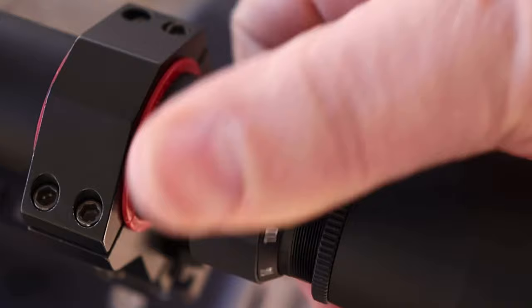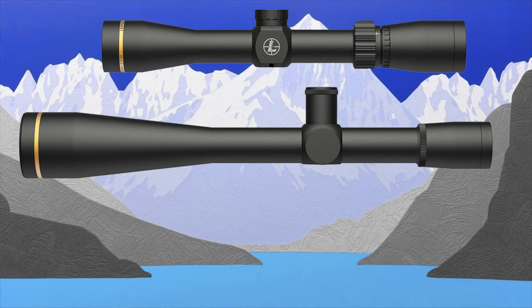In front of that is the tube. The tube normally comes in either one inch, 30 millimeter, or 34 millimeter. The one inch, 30, and 34 will probably cover 99% of the scopes out there.